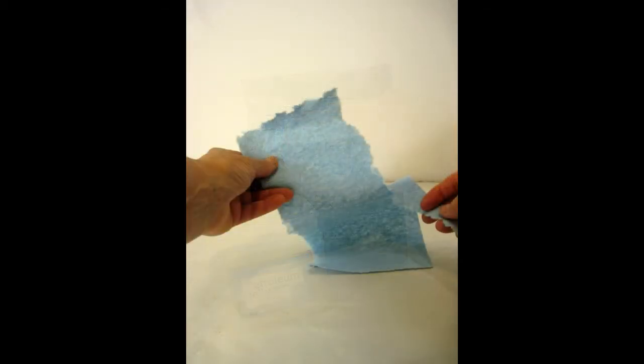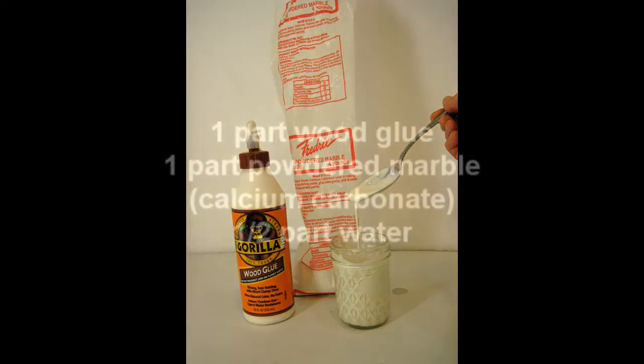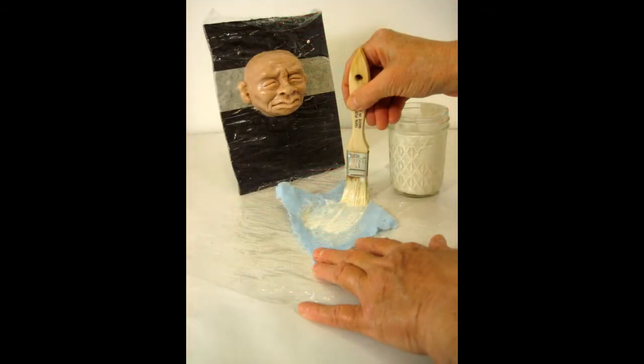The paper that I'm using for this project is blue shop towels. You can get these almost anywhere. They mold really easily and they're very strong, so I used only four layers of paper mache using these shop towels, and I really like the way it worked. I made up some paste made out of Gorilla wood glue, some powdered marble — which is also called calcium carbonate or chalk — and a little bit of water. Then I used a brush to very thickly apply some of the paste to the back of my first piece of toweling and place that over the piece.